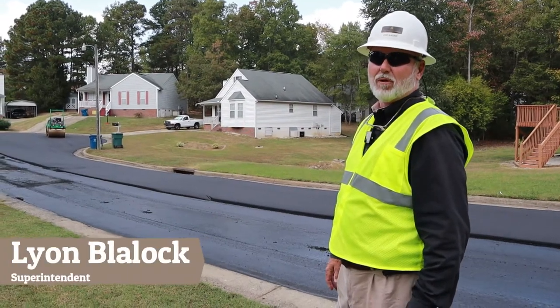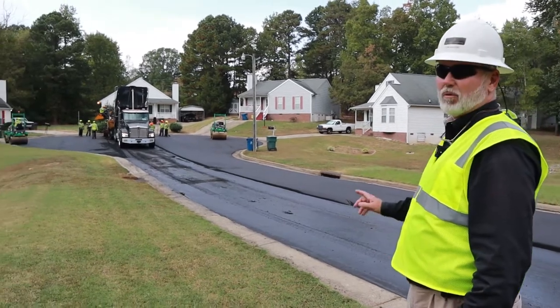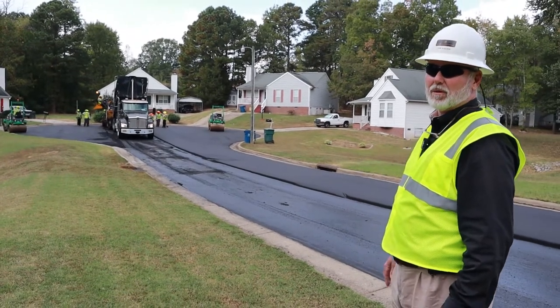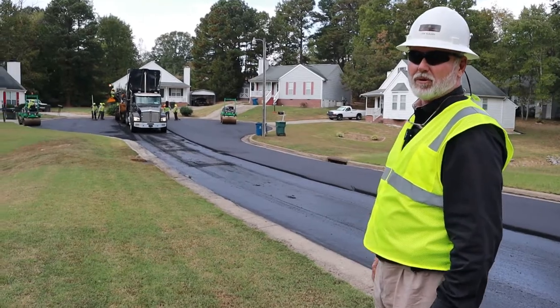What we're working on today is the City of Durham's street resurfacing contract. On the section we're on now, we had previously milled and three inches of binder put down by one of our subcontractors, and we're putting the final inch and a half lift of surface mix on the streets.